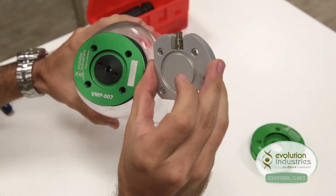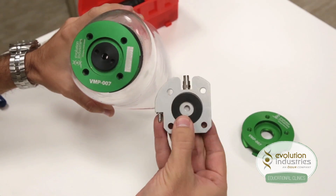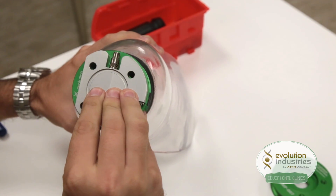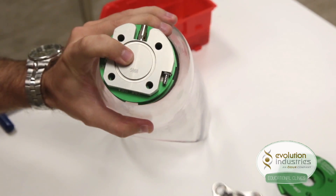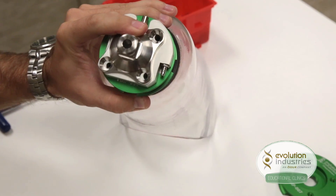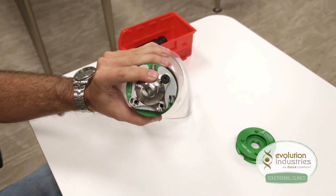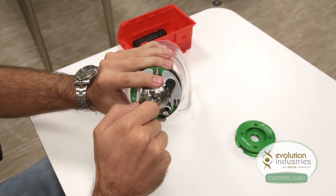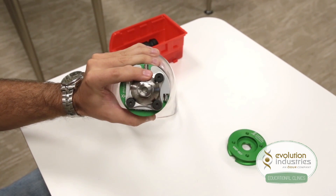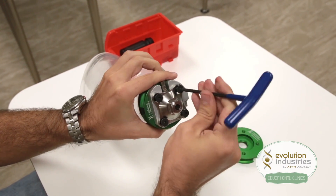Once the valve housing is in place, take your Unity Plate and the large seal provided and fit it into the recess. Slide the Unity Plate onto the valve plate and align it with the four-hole pattern. Take a male or female four-hole adapter, line it up, and hold all the parts together with four screws. Make sure not to under-tighten.